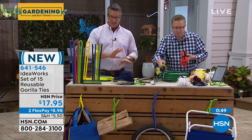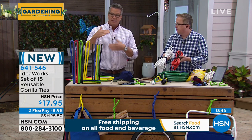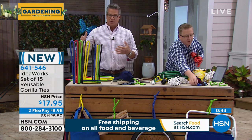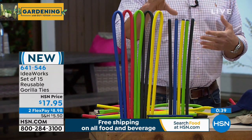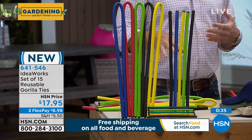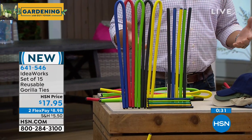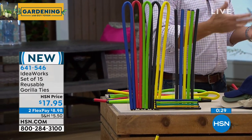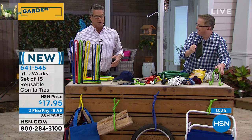You get 15, and we give you every size: the smaller ones for in and around the house, the medium size for a little bit larger things, and the big industrial ones that hold up to 200 pounds. We give you all these different colors — because how hard is it to find twisty ties when you need them? They're always lost. They always make them black or green. With Gorilla Ties, you get an assortment of colors.